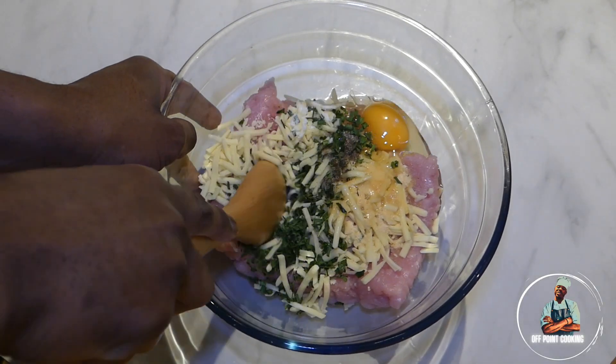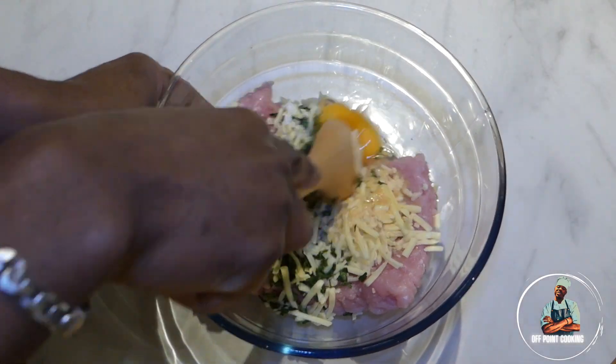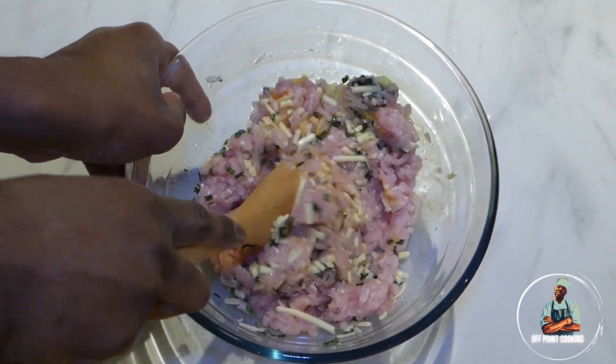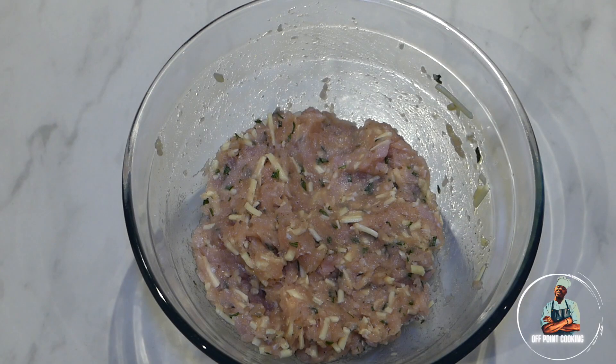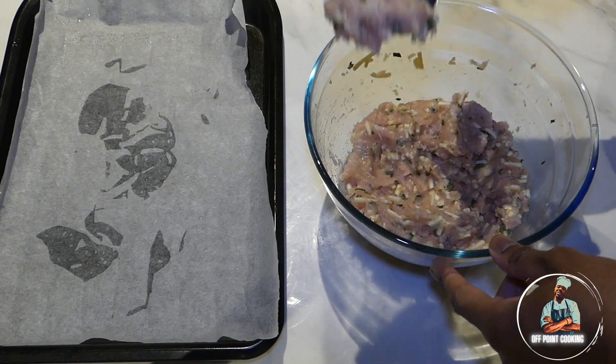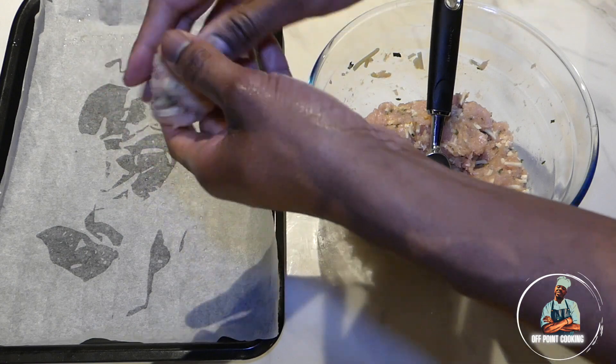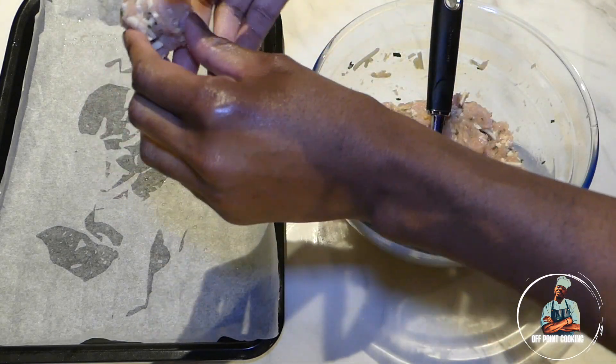Now give the contents of the bowl a very good mix. On a baking tray lined with baking paper, we're going to scoop out our meatballs, roll them up and lay them out on the baking tray.